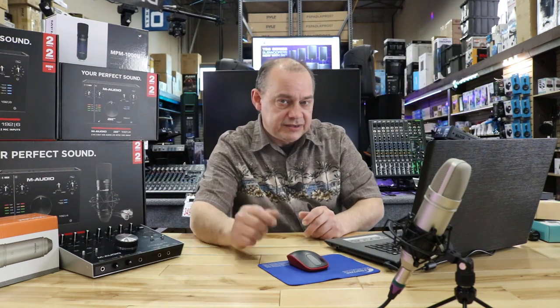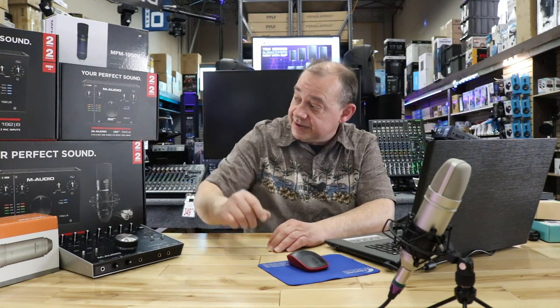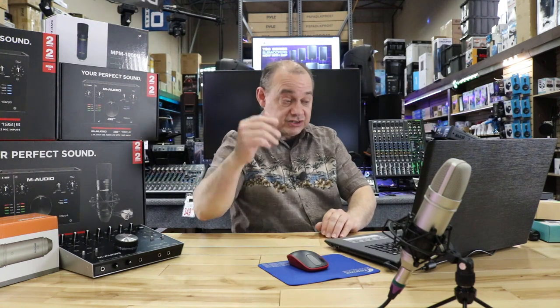There are a lot of mixers in that price range that'll do the job. There's one from Alesis called the Multimix 4 FX USB as well. Or you can get an M-Audio Air 192|4 as an audio interface, which is a great way to go.